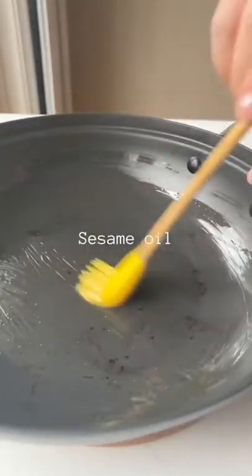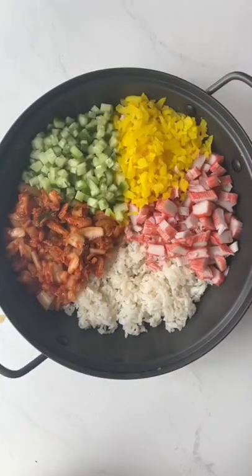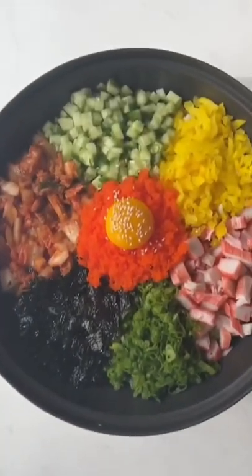To a stone pot or a skillet like I'm using, brush some sesame oil, add in some rice, and evenly spread it out. Neatly arrange your toppings along with some crushed roasted seaweed. Put the fish roe right in the middle with an egg yolk. Cook on medium heat until you hear the rice crackling, and there you have it.